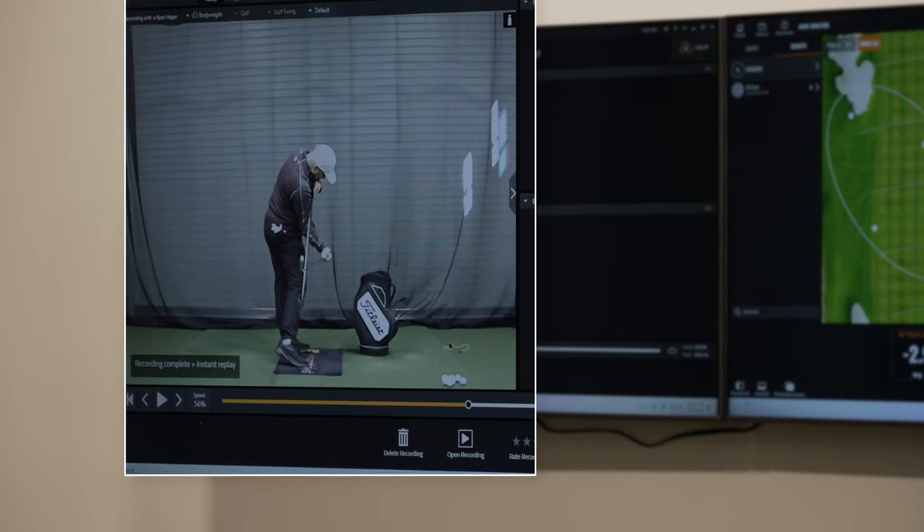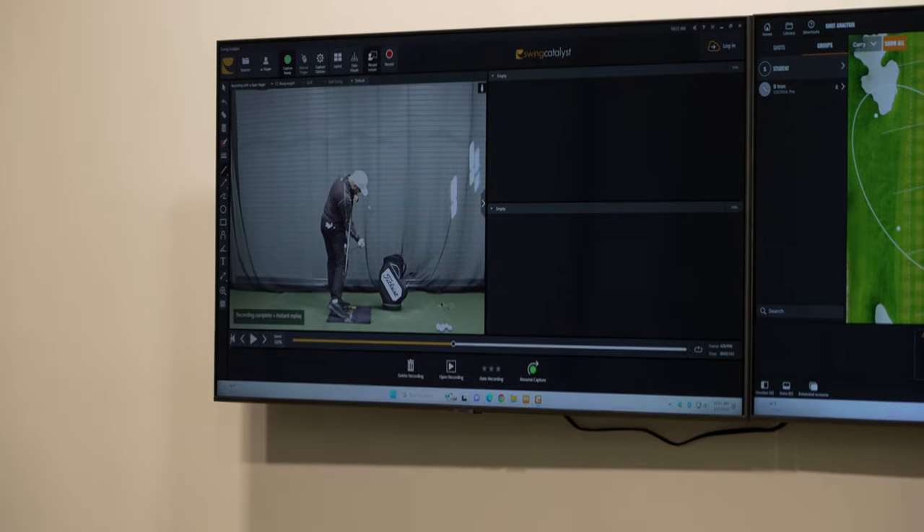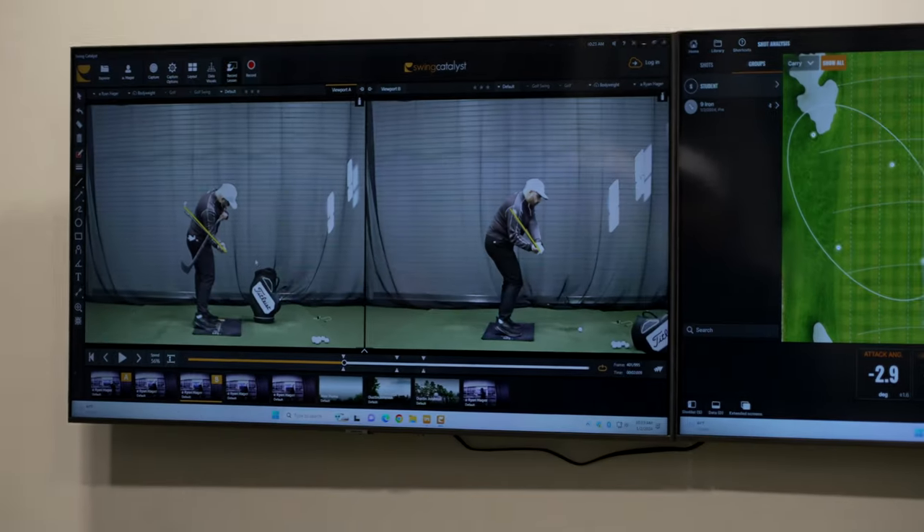You can see the FootJoy logo on your back, meaning your body is facing this wall — you've rotated open. But now you've changed your tilt. There's still lots of rotation here, your left side is clearing out, and your right leg is positioned well relative to your left. It's dramatically different.